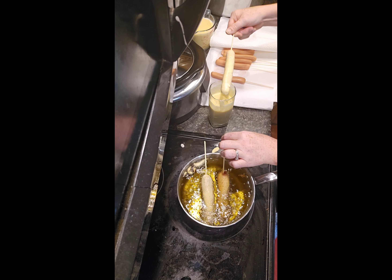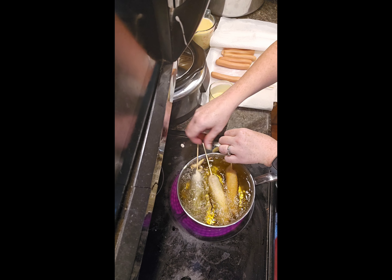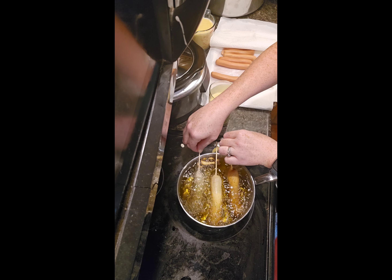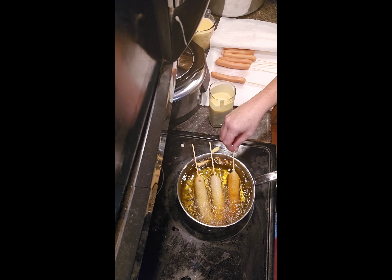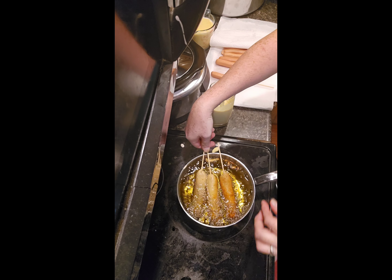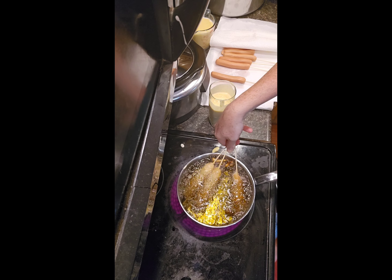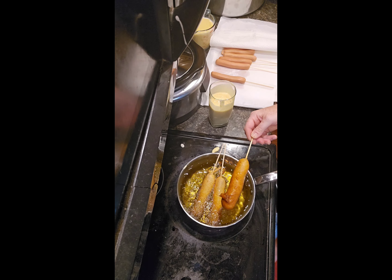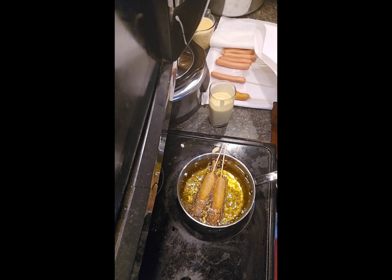Don't worry about how much oil this is. You might think that's a lot of oil and kind of expensive nowadays, but we are going to reuse it. Corn dogs don't leave a big mess, so when the oil is cooled down I like to pour it right back into the bottle and use it for all my other frying needs. You can see they're starting to get brown — I'm turning them so all sides get nice and brown, holding them below the surface. It takes about two minutes for them to be done. I'll take it out and put it on a plate with paper towels so it can drain.